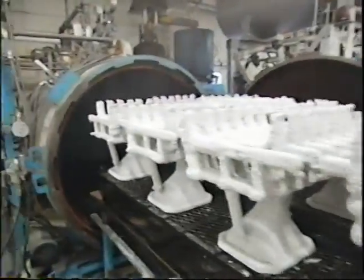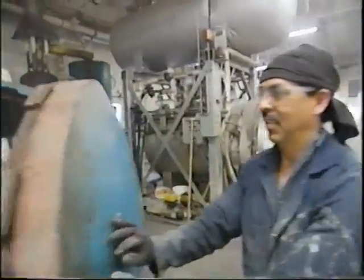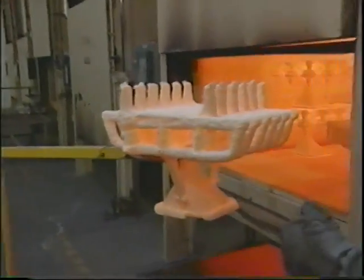After six separate slurry coatings harden up, the wax is melted out by heating the shells under pressure to 350 degrees. And that's nothing compared to what's next — the shells are preheated to almost 2,000 degrees Fahrenheit.